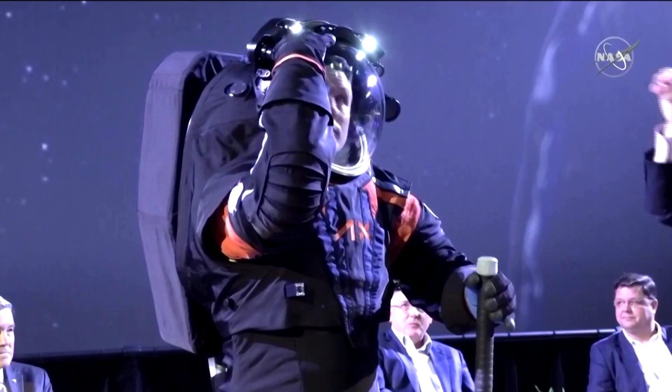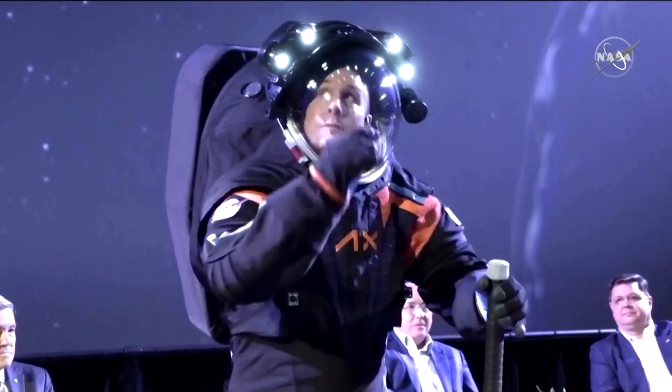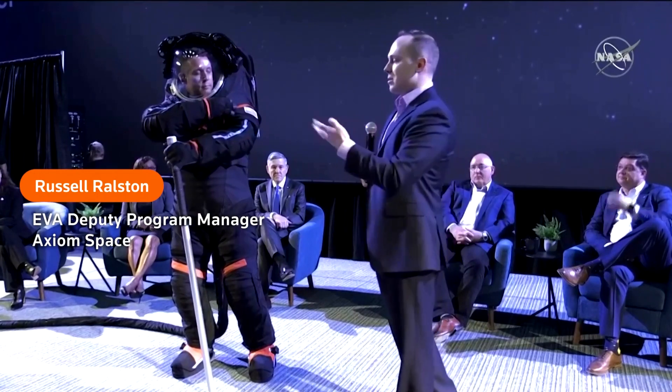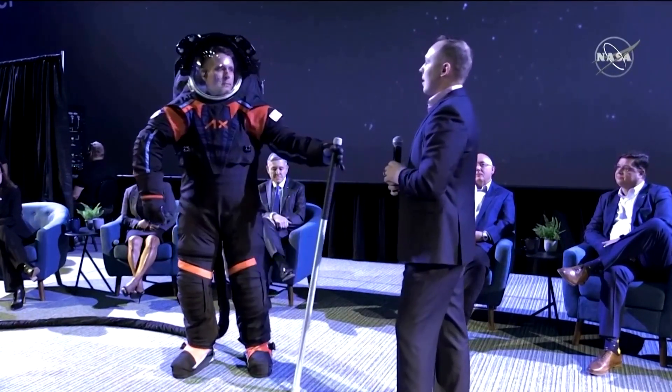The light band is mounted to the visor assembly, to the helmet bubble. This essentially gives the astronauts lights to see whether they're in shaded portions of the moon, or if they're in low Earth orbit. In a night pass, they can turn on these lights to see — using tools or translating on the space station, or anything like that.